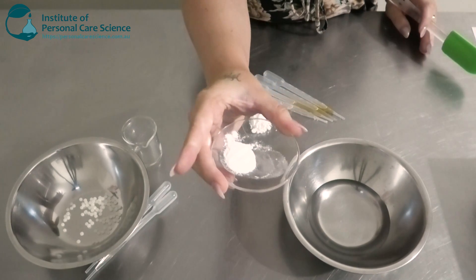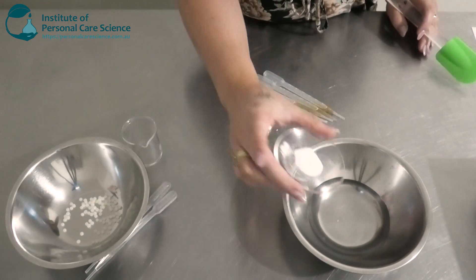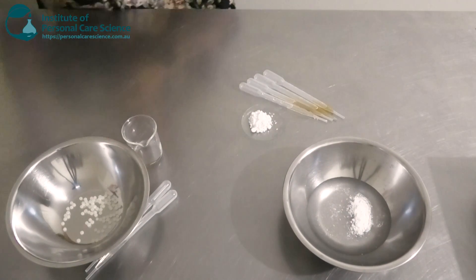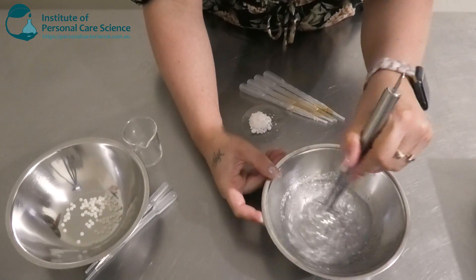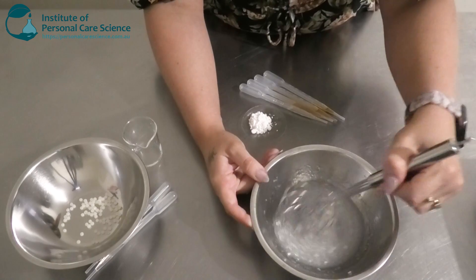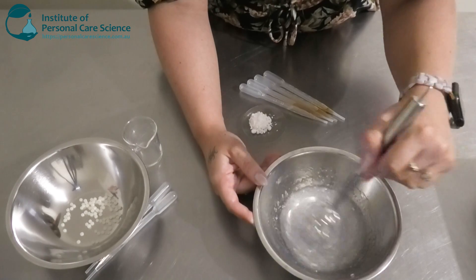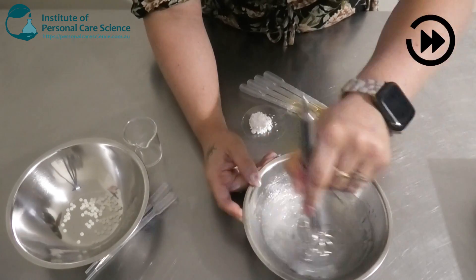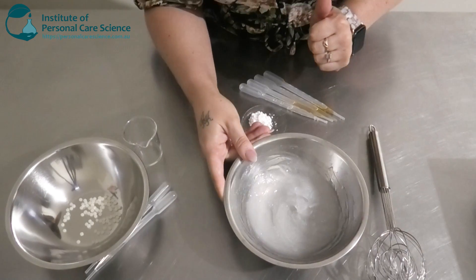The rheology modifier I'm going to be using today is the Sepinove EMT-10 by Seppic. This is compatible with DHA as per supplier instructions, and it's going to help build a nice stable lotion. We're just going to give that a little bit of a mix. This will take some time to hydrate fully, but it will start to hydrate a lot more as we pop it on the heat. We do want to wet the polymer as much as possible. As you can see, that's turned into a nice viscous gel, and now we're going to pop that one on heat.